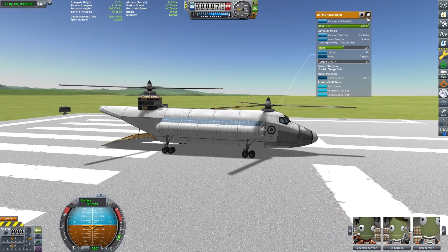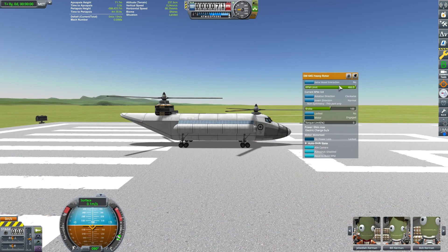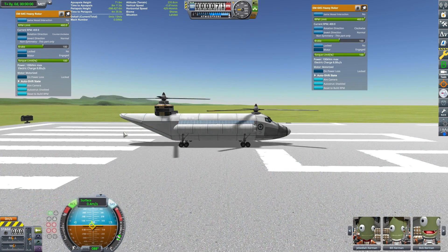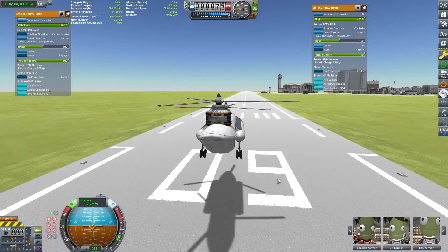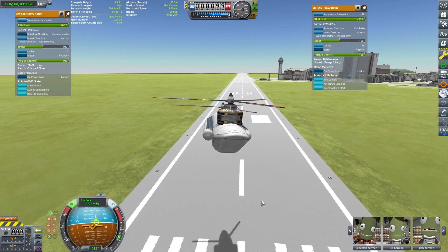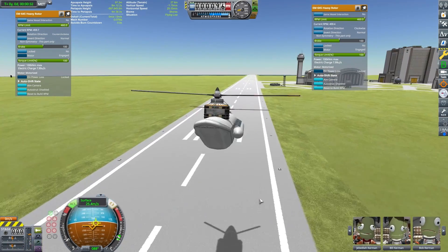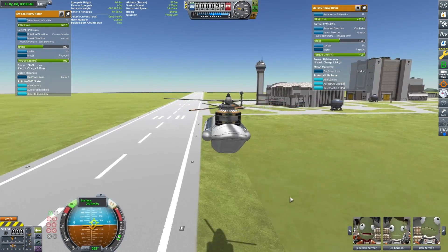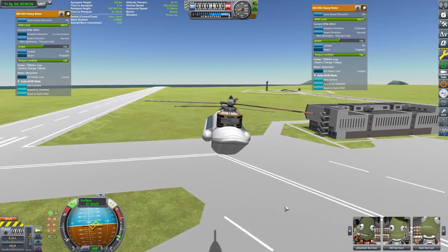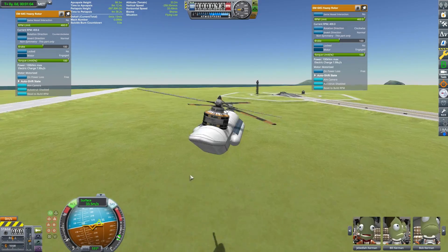I'm going to demonstrate what's going on here. The RCS action group turns on the rotors, then by increasing the throttle we increase the angle of the blades for takeoff. I have the rotors up on the screen — I had some issues during testing where one of the rotors would drop its RPMs, but I didn't have any issues on this flight.